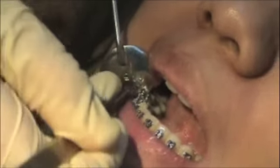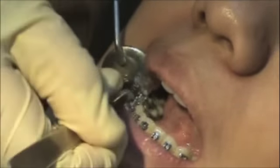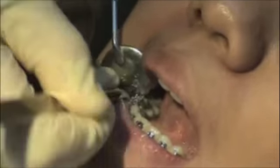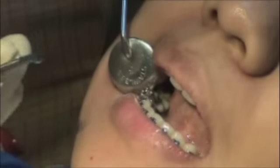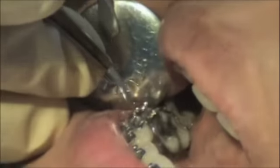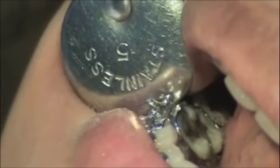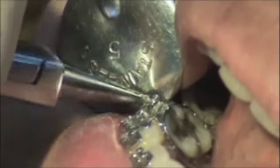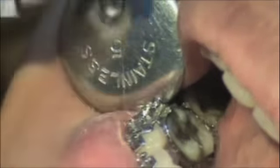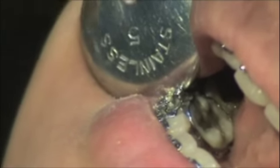And we're going to pry off. So here it comes. Now I take it off about halfway, and I will grab the end with the white wire and twist it. Then I don't have to worry about it ending up in the back of the mouth somewhere and having to fish it out.